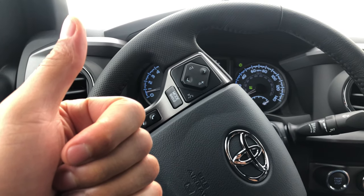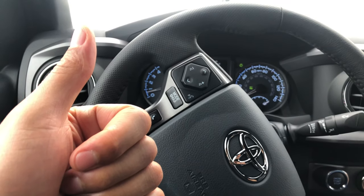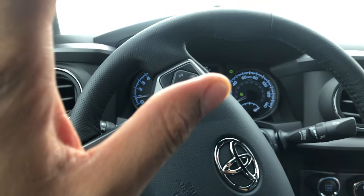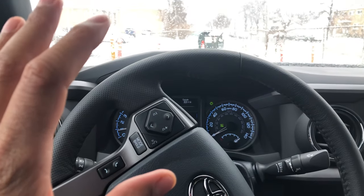Can you give me a thumbs up and also subscribe to my channel? I'd appreciate it tremendously. Today I'm in a 2019 Toyota Tacoma and I'm going to show you how to operate the windshield wiper fluid on this particular vehicle.